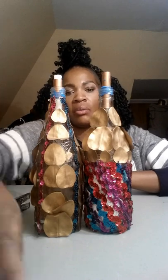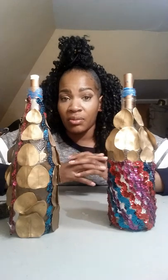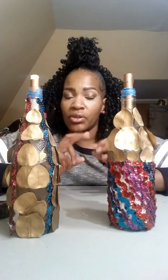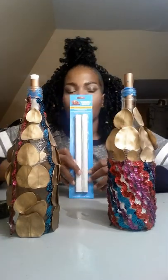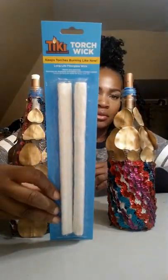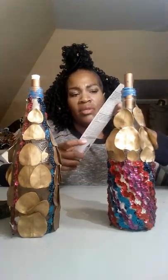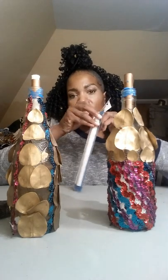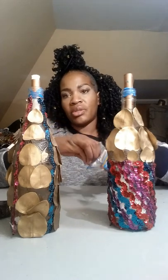Now all I'm missing is a wick. You can buy wicks at several different places — I've purchased wicks from Five Below. Today I purchased my wicks from Walmart, two in a pack. They were roughly two dollars, so very inexpensive. Simply take your wick out.